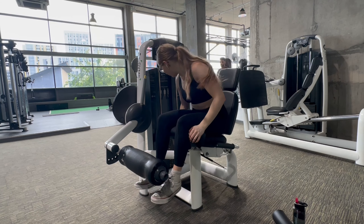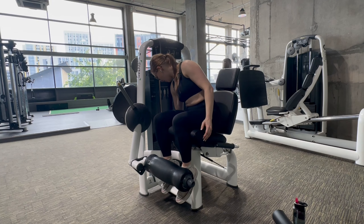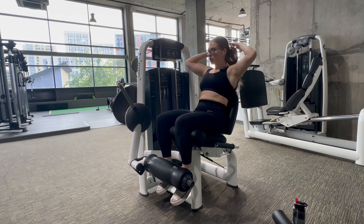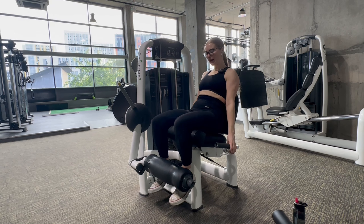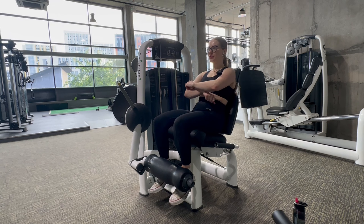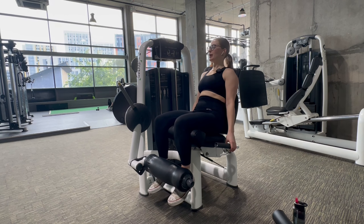I don't do leg extensions every single leg day because I'm not looking to get massive quads — I'm happy with my quads as they are. But every now and then I like to stick them into leg day because my leg day is very glute focused. It's definitely good not to completely neglect them, even though you're working quads on squats, split squats, and leg press. I'd say I include them probably every other week — they're just not a priority for me.